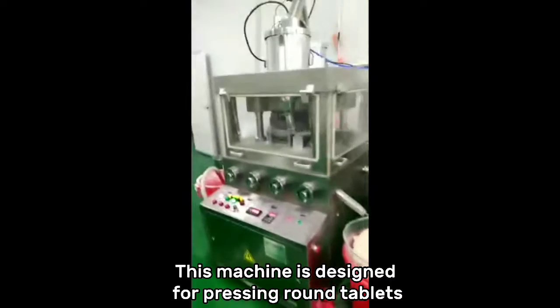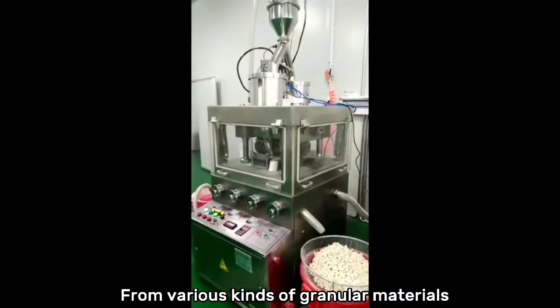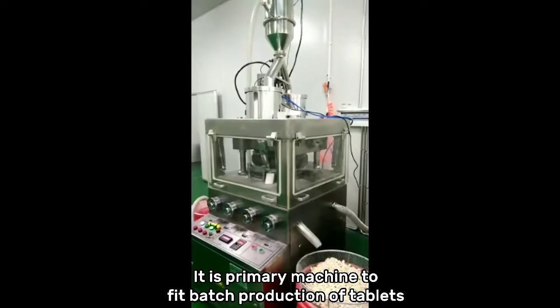This machine is designed for pressing round tablets from various kinds of granular materials. It is the primary machine to fit batch production of tablets.